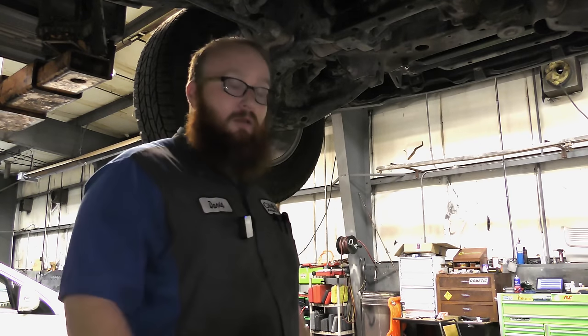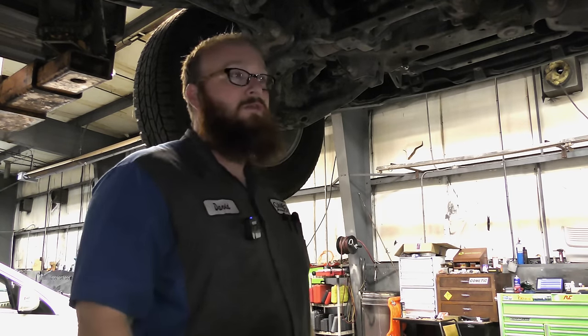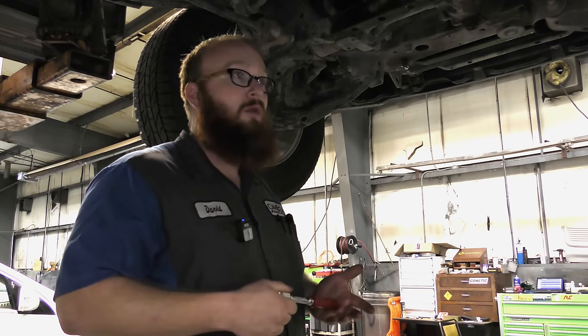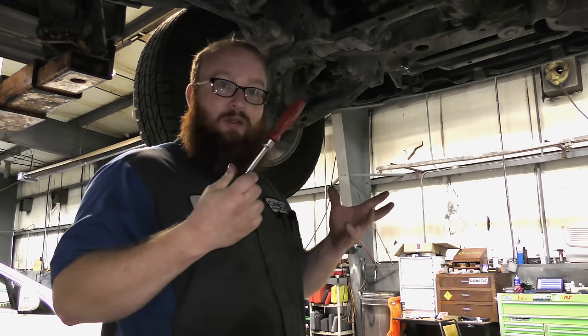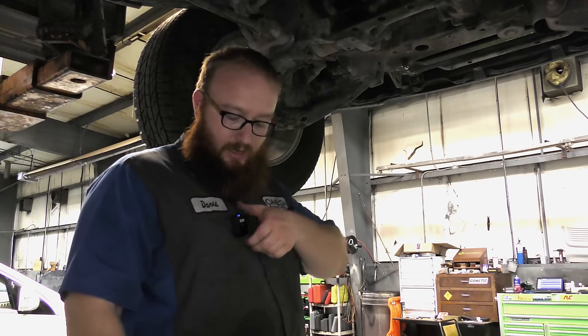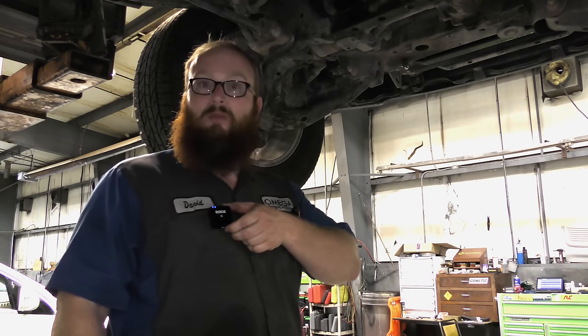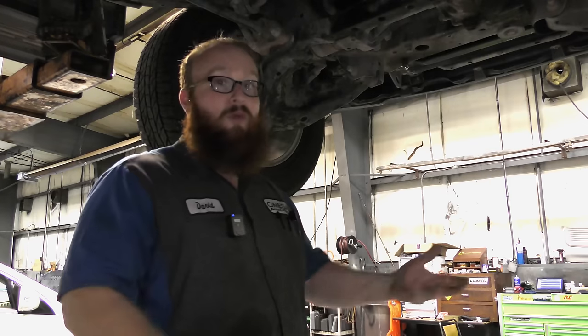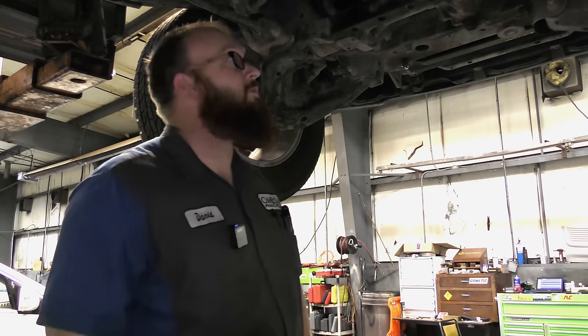Before we get started, the previous videos you've seen had some pretty bad sound and video quality. We're actually using a 4K camera — you're watching 4K right now — and several people recommended the Rode Wireless Go setup. That's what I'm trying out. I want to do really good for you guys.